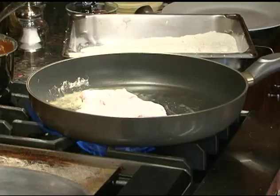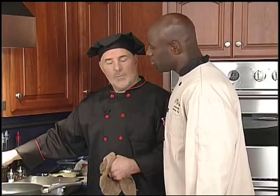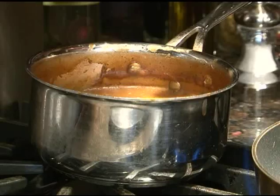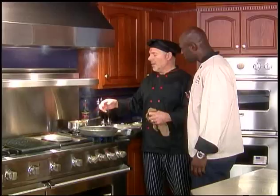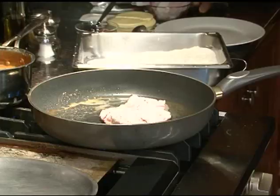Now behind here, this is our Bordelaise sauce, which we used a burgundy reduction, some seasonings, a little bit of Elio's house sauce — kind of put it all together. It takes about four hours to make. A lot of our flavor is in this sauce. And with this sauce, you can garnish it any way you're looking — if you wanted to add mushrooms to the sauce, artichoke hearts — whatever you choose.